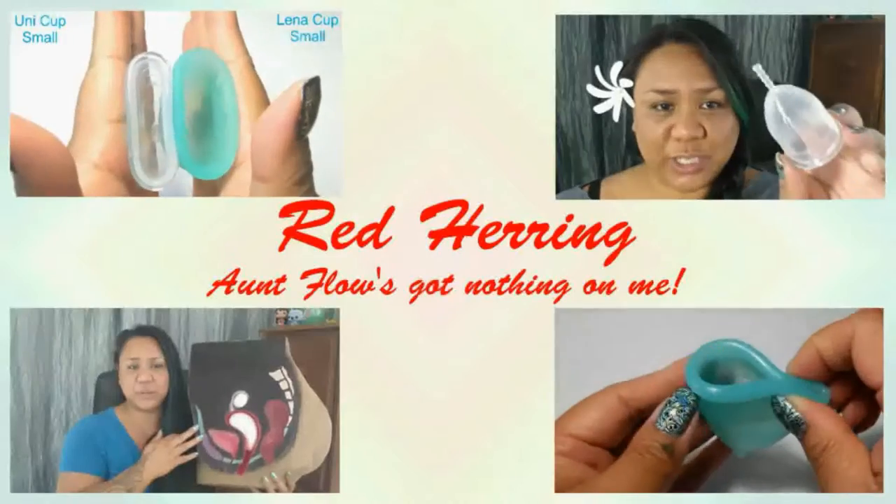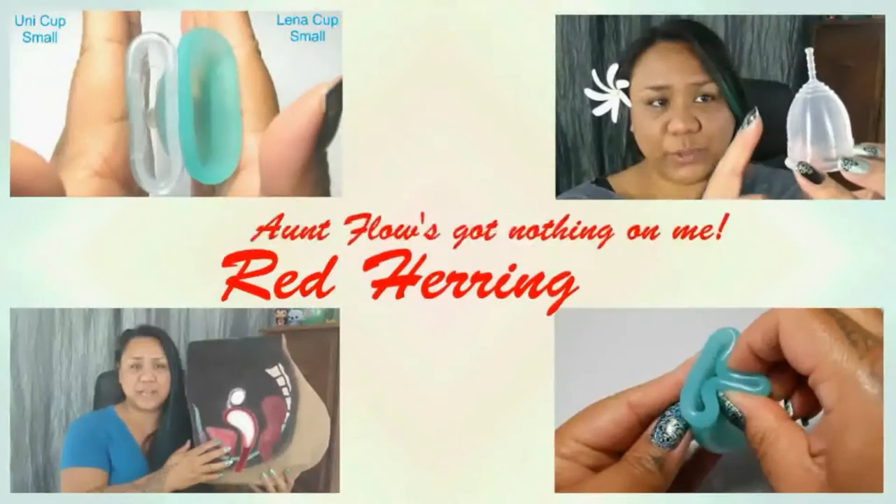I got a new cup last week so I wanted to take a moment and share which cup it was and do a short unboxing. This is only going to be an unboxing, not really a walkthrough of the features and details — just a quick initial look at it and what I think about it, so if you're curious, stay tuned. Hello everyone, it's Red Herring, I hope you're having a great day.